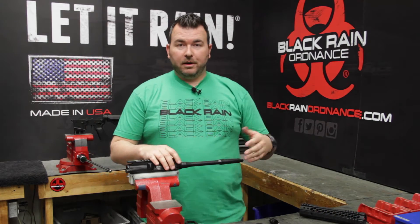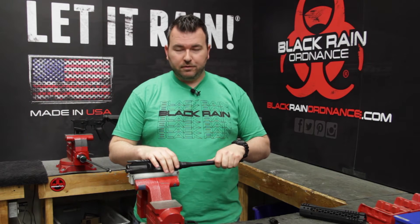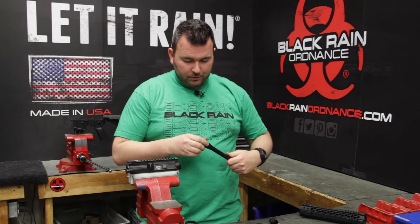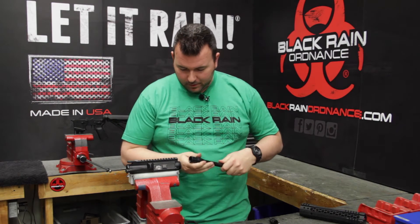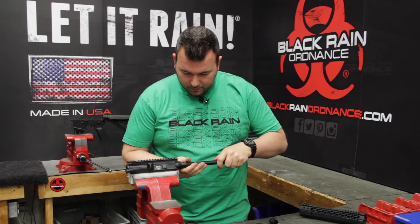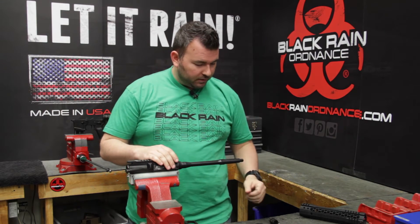This is a really good time to pull the barrel out of the upper receiver and do a good cleaning and inspection of the barrel extension. This one happens to look really good because it's brand new. Everything looks good on the receiver — there are no cracks or anything like that going on.